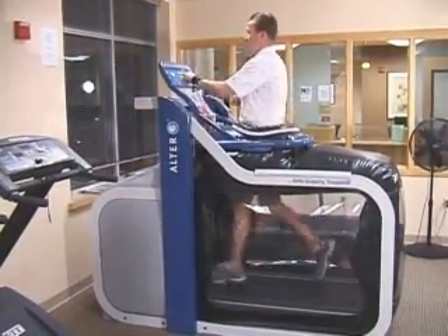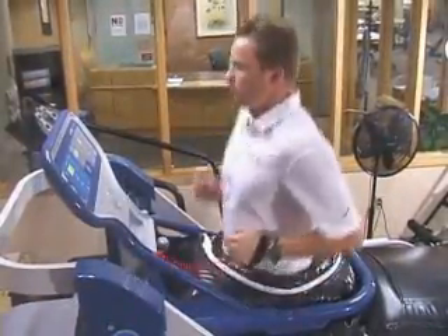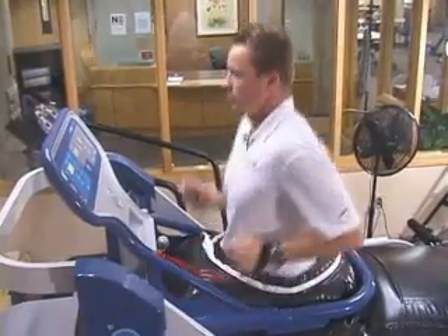Uniquely to Alter-G, you can freely and precisely adjust your body weight and thereby the impact on your lower body, while retaining normal movement.